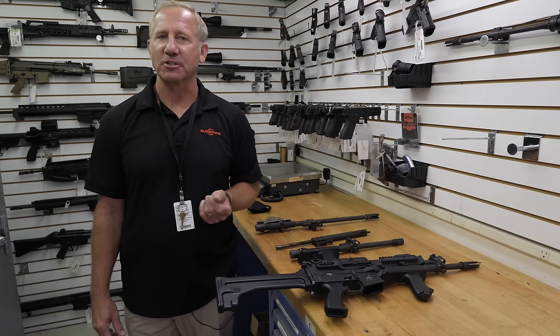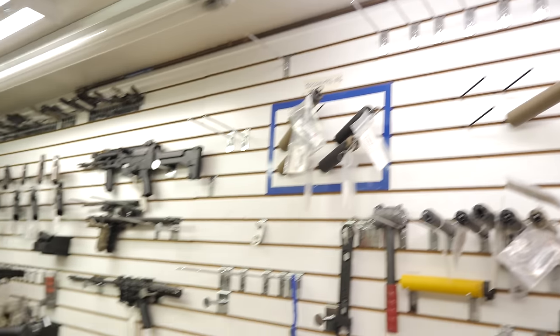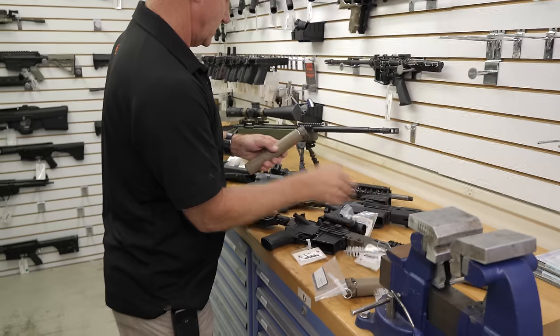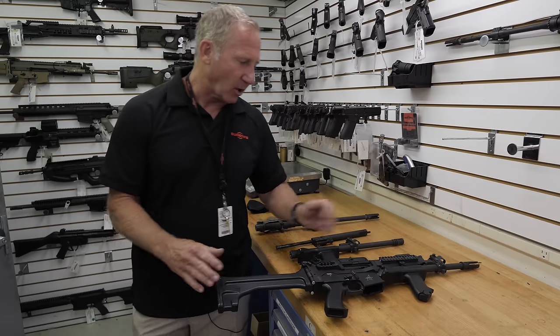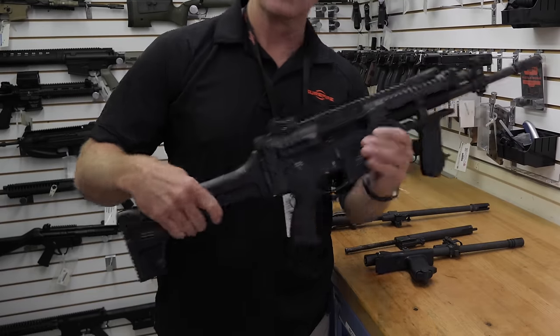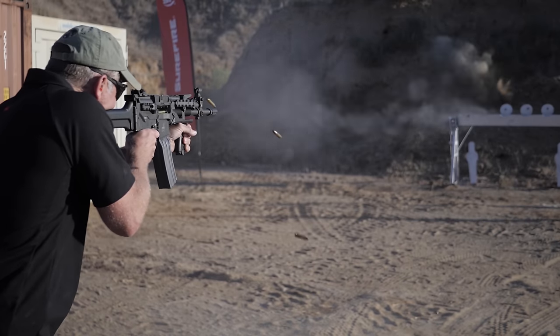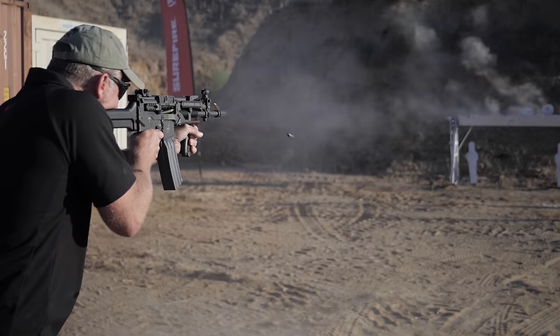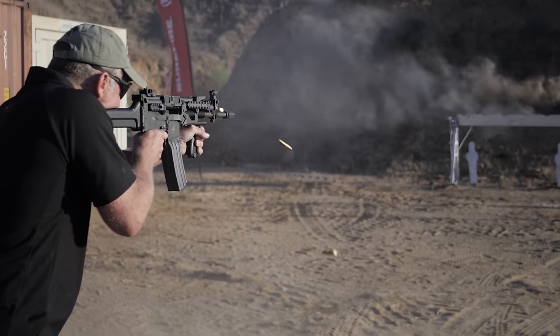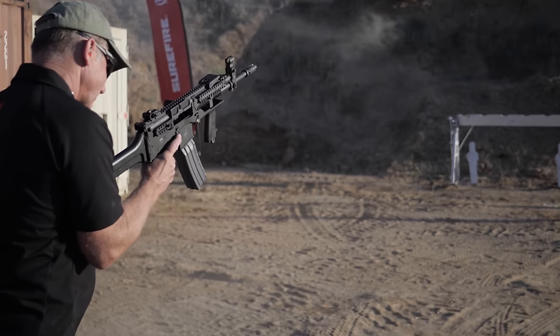I'm Barry Duke, vice president of suppressants and weapons here at Surefire. We're standing in one of our weapons vaults, which doubles as my default office, and we have a really special gun to show the TFB TV crew — the Surefire MGX. This is Jim Sullivan's latest creation. Jim Sullivan designed the M16 for Eugene Stoner, the Ultimax 100 in Singapore, the Ruger Mini 14, and the Ruger 77.